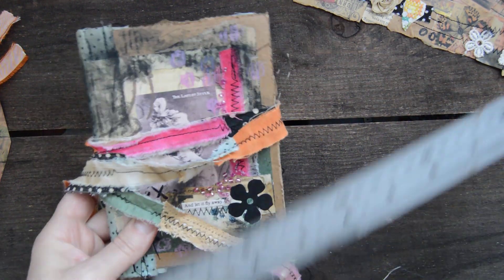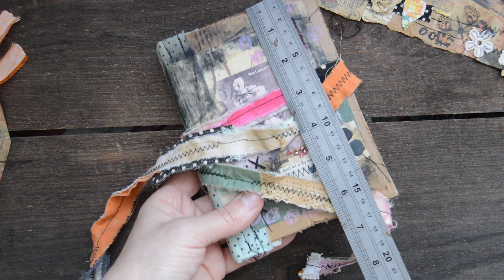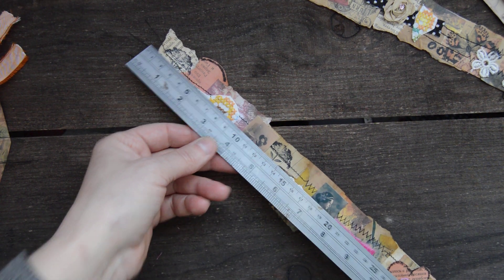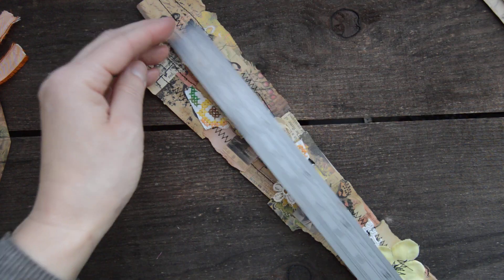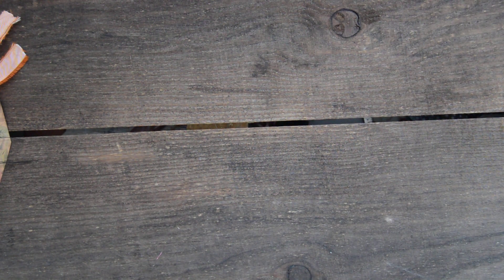Measurement — I forgot. The journal is four and a half by six and a half. And these strips are roughly around 15 to 16 inches — so four of them. And then I made some tags as well.